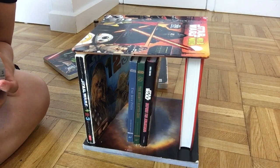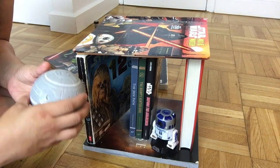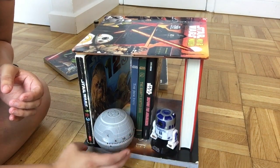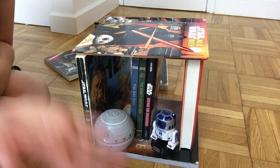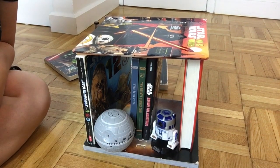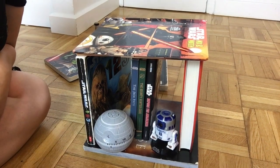It wouldn't be a bookshelf without some decorations, so we're going to put a couple little friends in here too. I've got my R2D2 and Death Star. There you go — ta-da! I have a Star Wars bookshelf for my Star Wars books. What do you guys think? Comment below. Hope you guys are having a great booktube-a-thon!